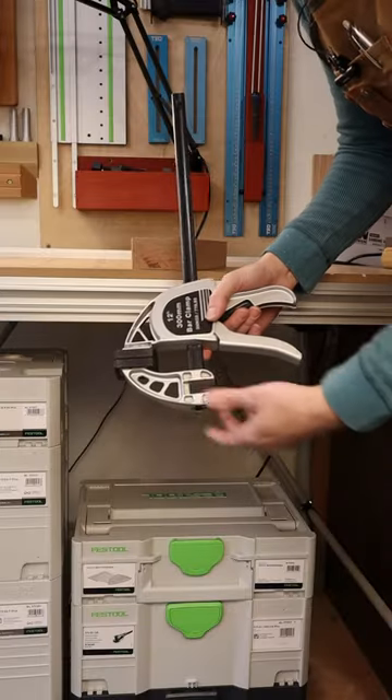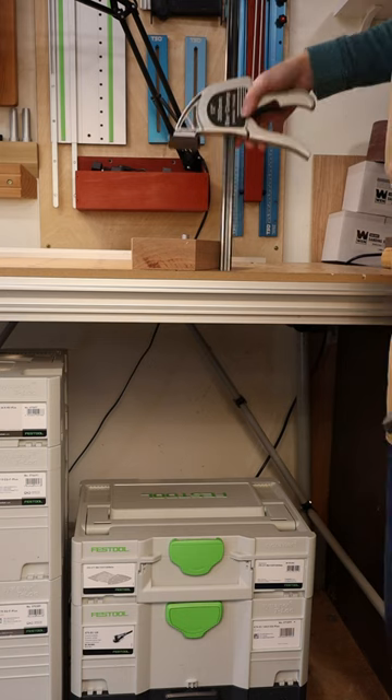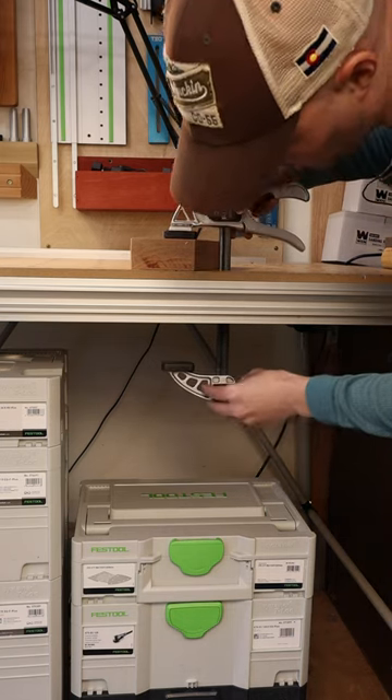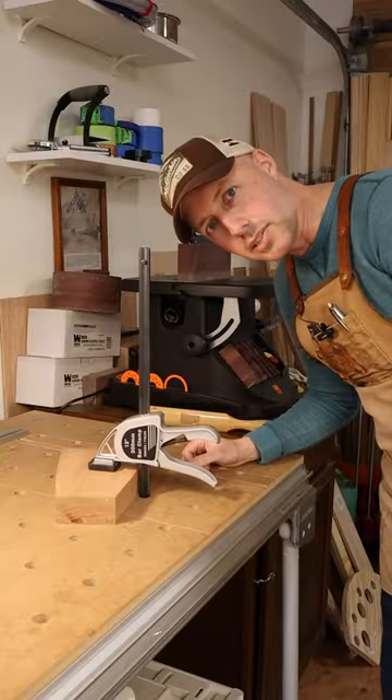Thankfully I have a better idea. It turns out if you have these F-style clamps with reversible heads, you might have more clamps that work with your multifunction table than you first realize. Just drop the shaft through a hole, put the head back on it, and you're back in business with a higher capacity clamp. Give that a try and see what you think.